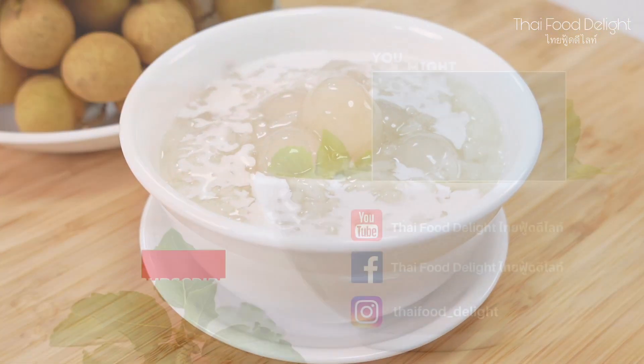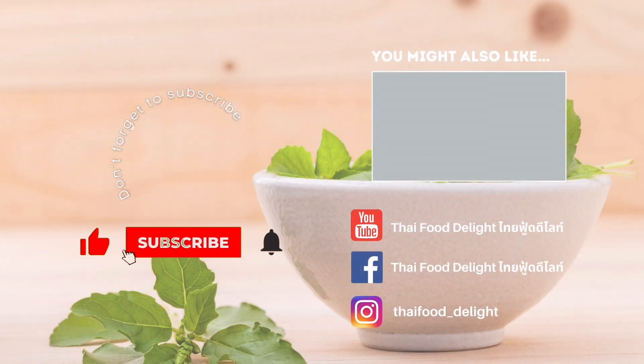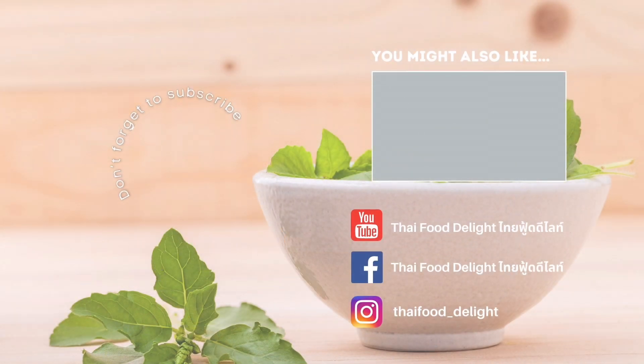We hope you guys enjoy our Thai dessert and we'll see you in the next video. Thank you for watching. See you next time.